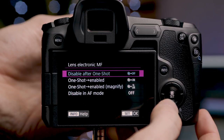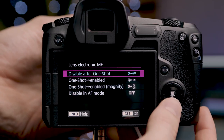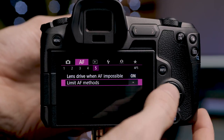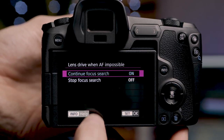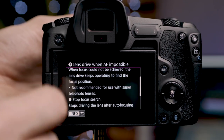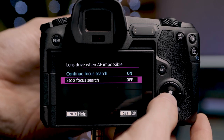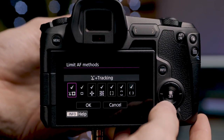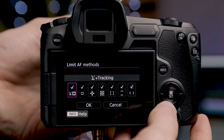On the fourth page of the AF menu we have lens electronic MF settings, which we can enable or disable. On the fifth page is the lens drive when AF impossible setting — this is essentially when the camera continues hunting for a subject when it can't find focus. In this menu we can turn that on or off, and we can also limit which AF methods this applies to from six options, though the center point option is not currently available.